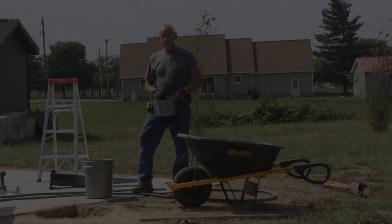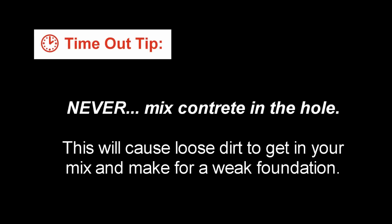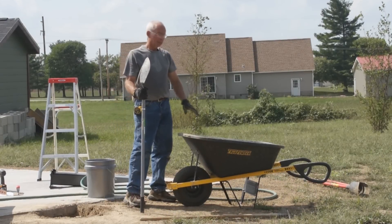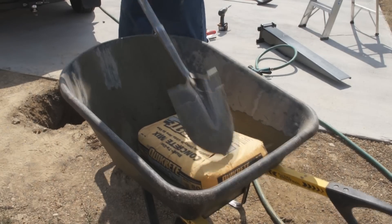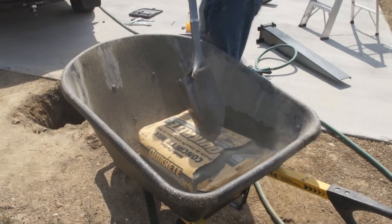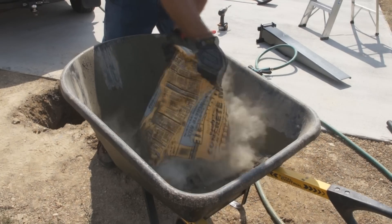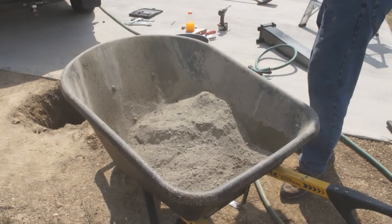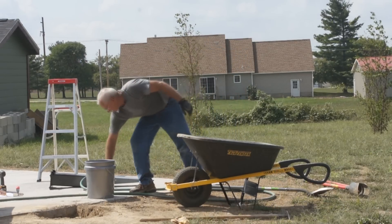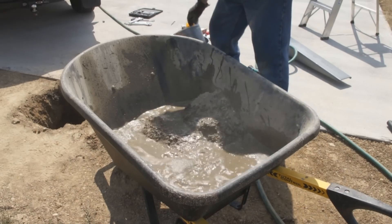I've laid my concrete bag in the wheelbarrow — I'm using the 80-pound bag. The easiest way I like to open the bags is to take my spade shovel and hit the end of the bag to push it open, then run the shovel right down through the middle. That way the bag is completely open, and all you have to do is lift it up, flip it over, and it just pours out easily. Then grab your predetermined amount of water — about a gallon for the 80-pound bag — and run the water in.